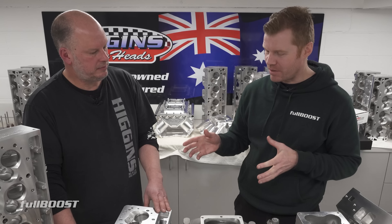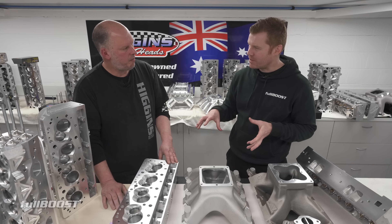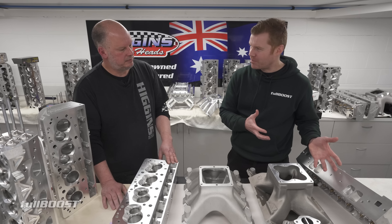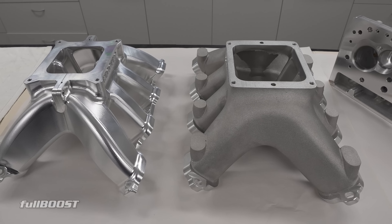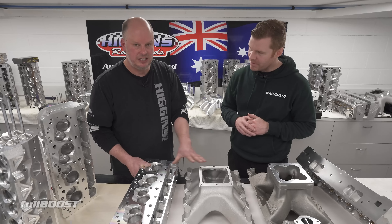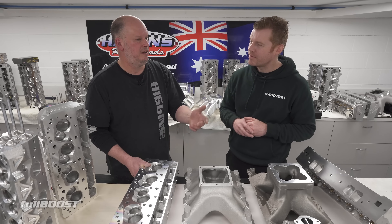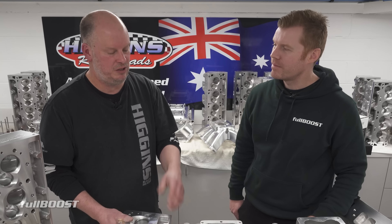Another misconception with these cylinder head packages is the price. It might be expensive to some, but you're getting the complete deal — it's finished. Whereas if you're buying other products mismatched, you've got to go get them machined and finished. Everything's done; the heads match each other and they actually match what you're doing. We do them to suit — if you're building a six-litre, we do it different; if you're going to build 450 cubes, same thing.